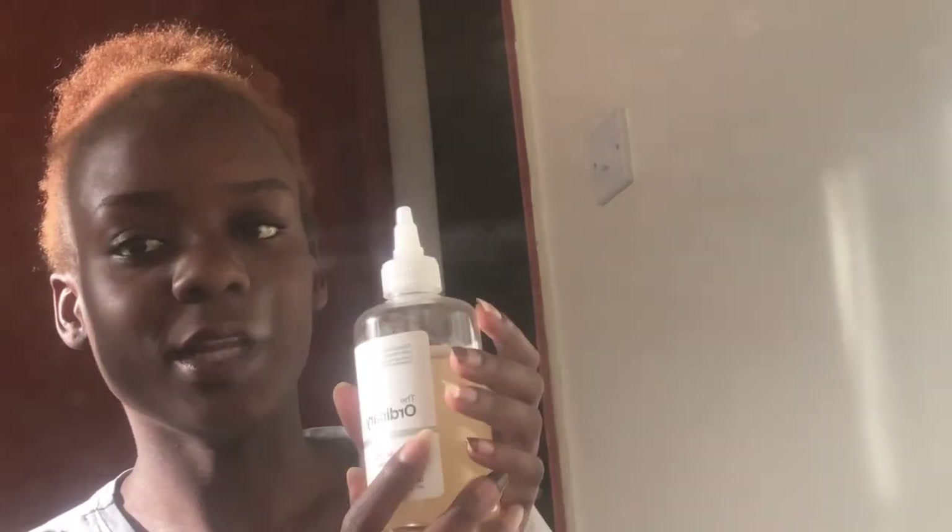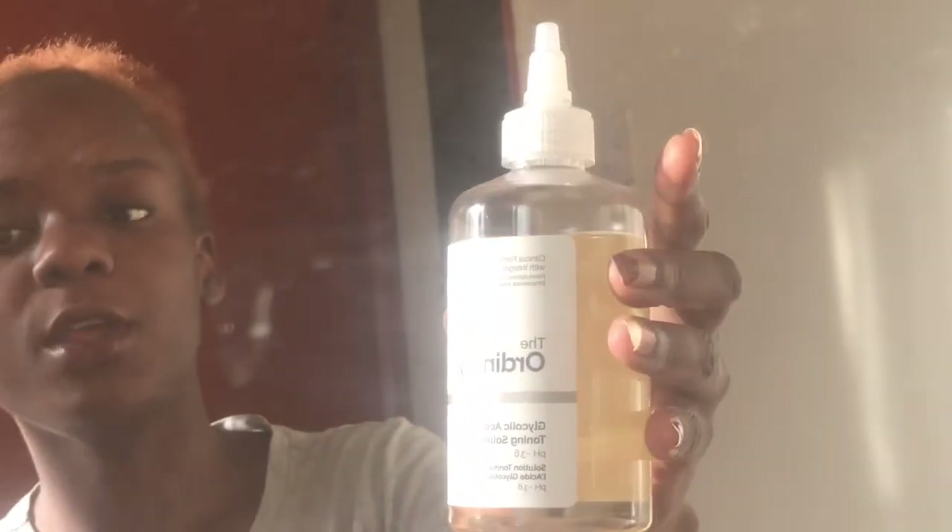I'm going to shave — you want to keep your blade at about a 45 degree angle to your skin so it's not directly on it, just gliding across it. For my skincare now that I've done a mask, my face is a bit dry, so I'm going to use this glycolic acid from The Ordinary. It's kind of like a toner — I don't use it every day on my face, though I use it for the rest of my body.